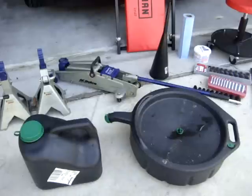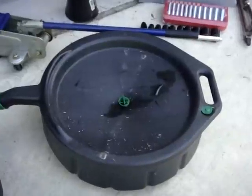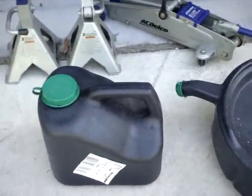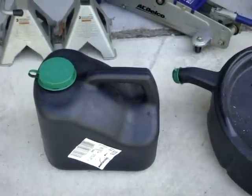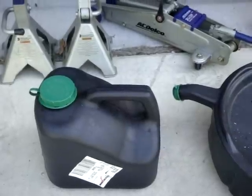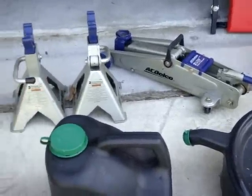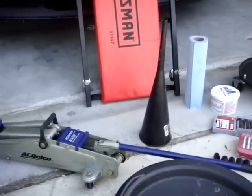Before I go into the actual oil change procedure, let me go over some of the tools I will be using. First off, I have an oil catch pan, a bucket to pour the used oil into and take to the oil recycling point, a jack, a pair of jack stands, and a funnel to put in new oil.